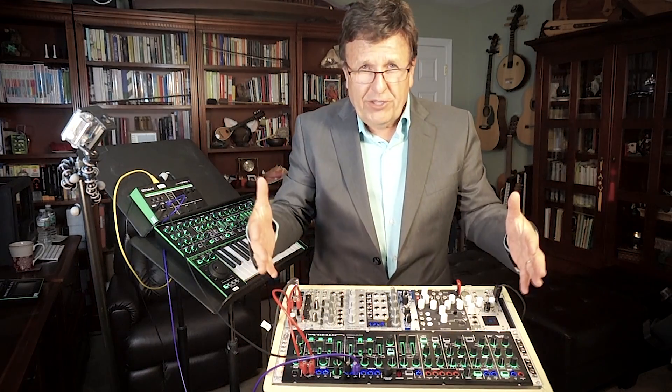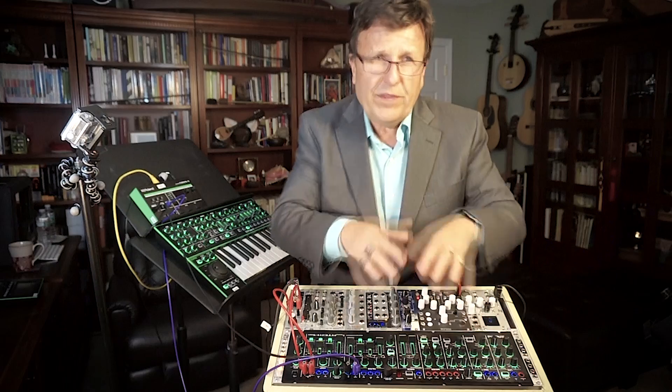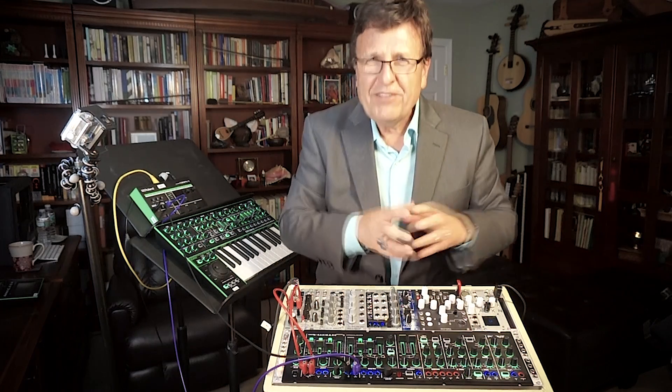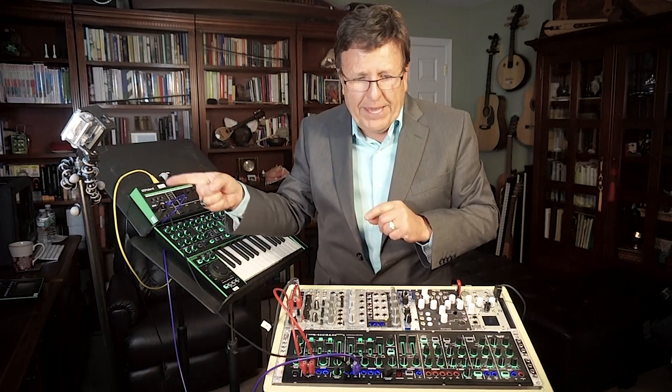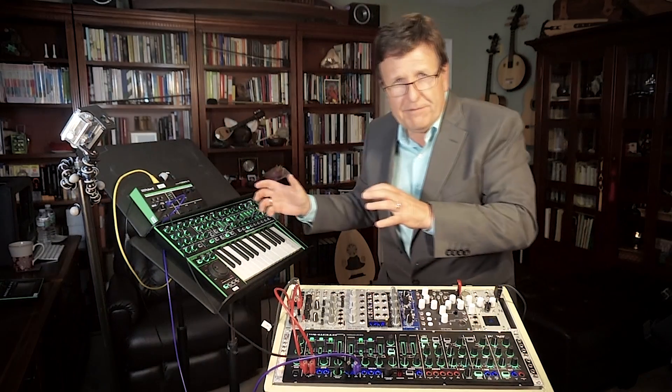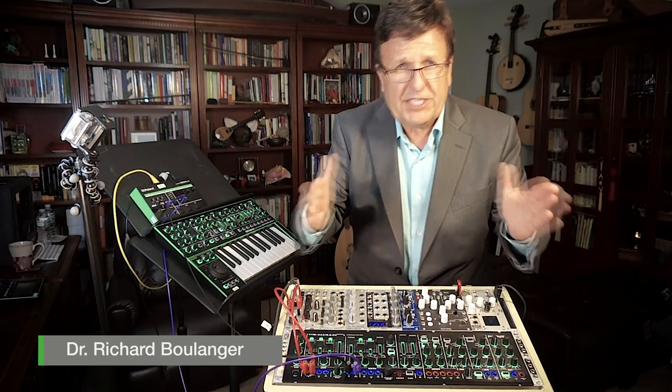When you get started using CV and gate and control voltages with the System 1M, remember there's going to be a little calibration necessary at the beginning. Look in the manual, play octaves, play fifths, play two octaves, and coarse tune then fine tune your CV range so that your synthesizer plays in tune.